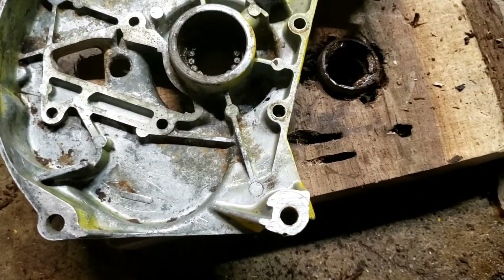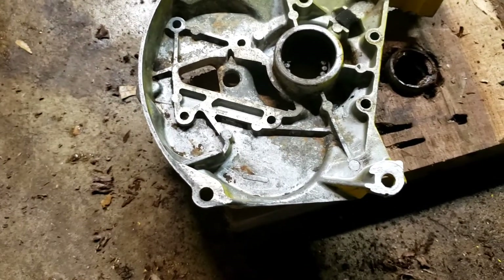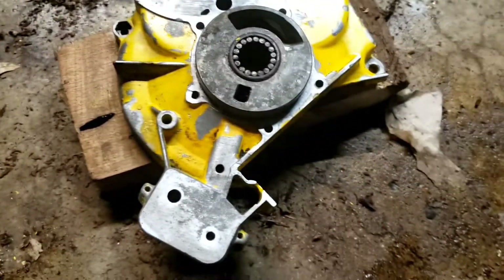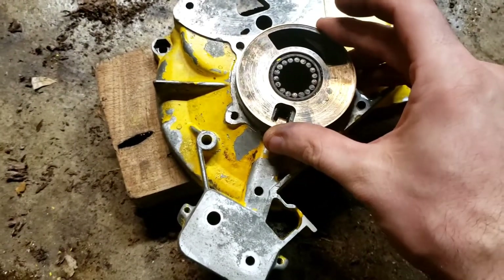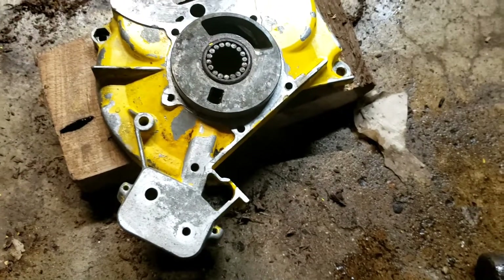I just literally got done pounding the seal out, and that was — I knew it was going to be a nightmare. But now we've got to get this bearing out. And of course the wear plate just kind of snaps in place there, just kind of sits there. So it popped off.